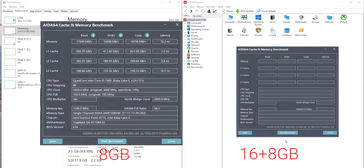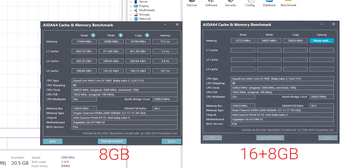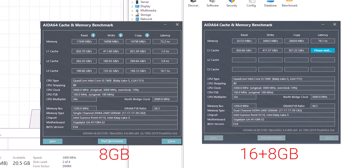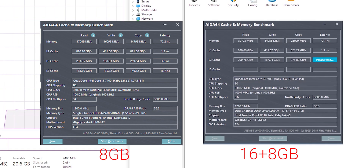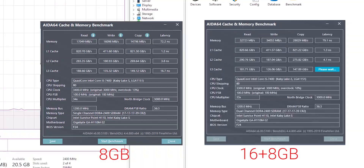Here is the AIDA64 cache and memory benchmark. Earlier with single channel I was getting around 17,000 megabytes per second on RAM speed. Right now with dual channel I'm getting about 32,000 megabytes per second — that's a huge upgrade.